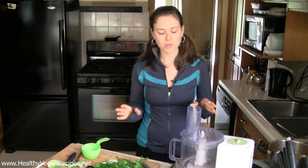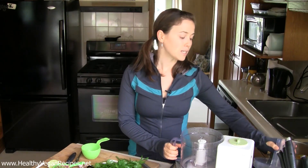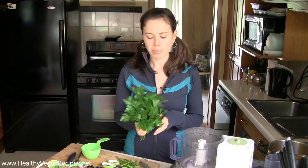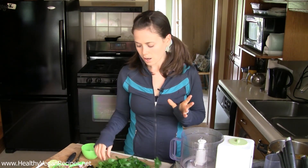This week on my nutrition site I was talking about the nutrients in parsley. It is crazy high in vitamin K and also iron and folate, which are pretty important nutrients, so getting them in your parsley is awesome.